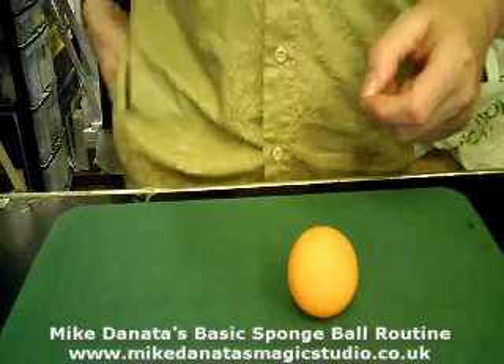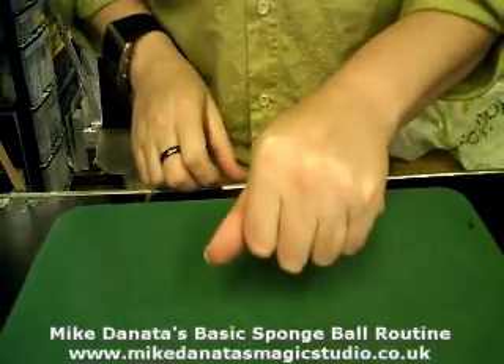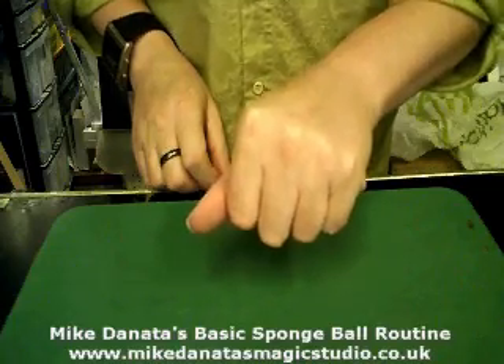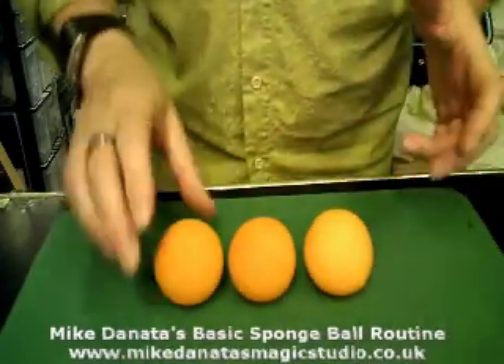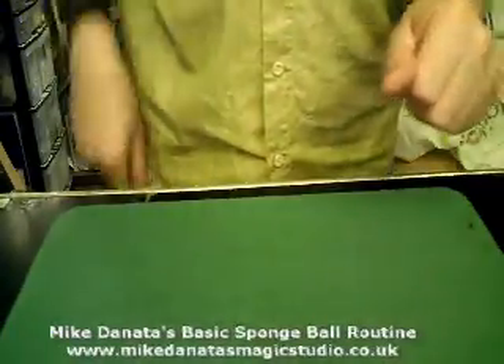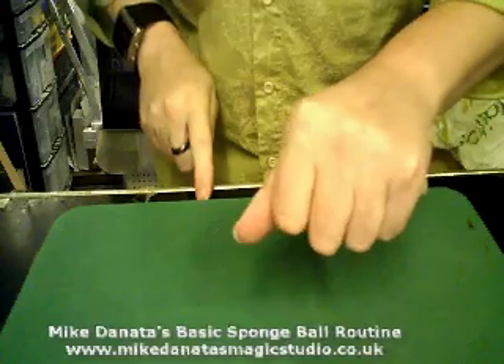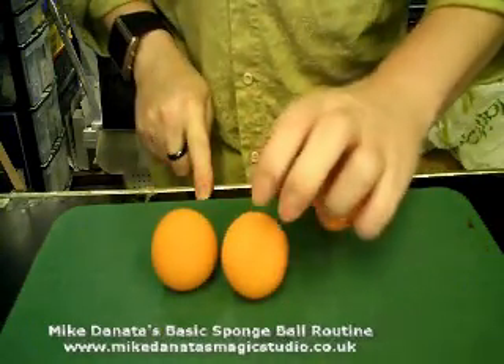Now I take this one and I place it into my pocket, and I push it right down. This one goes into the hand. So how many have I got in my hand this time? It should be one, but it's not. We've got one, we've got two, we've got three. Now this one goes into my pocket, and I push that one right down. This one goes into the hand, this one goes into the pocket. So how many should I have in my hand this time? It should be one. But again, we've got one, we've got two, we've got three.